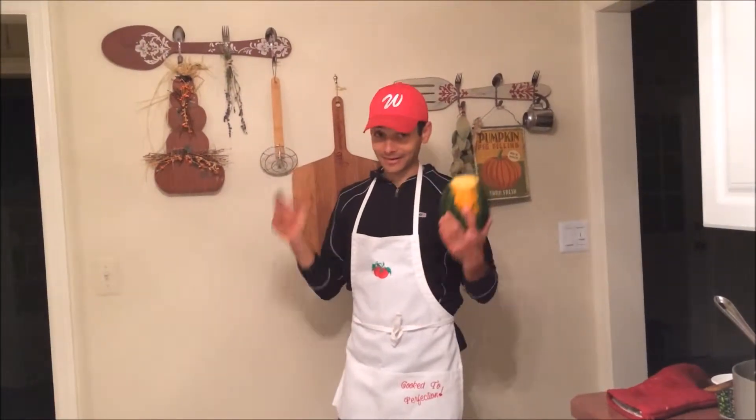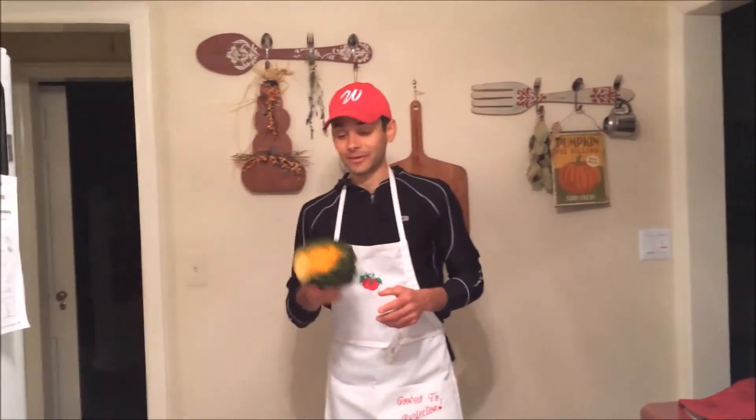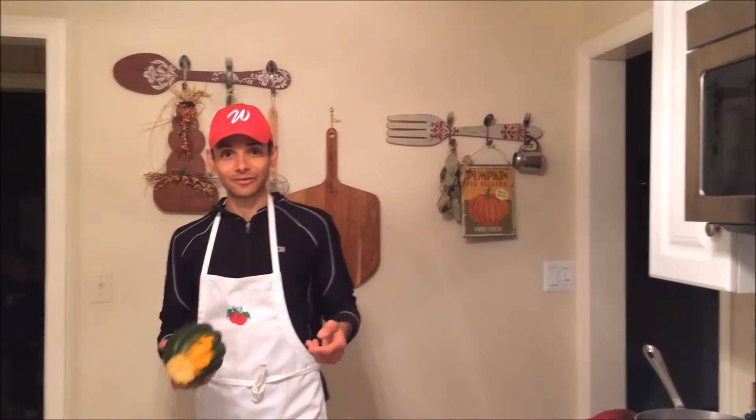Hey, DIY Backyard Farms is going in the kitchen. I'm going to be honest with you — I didn't grow this acorn squash out in the yard this year. There's only so much space; you've got to choose what you want to grow. So I got this at the local market instead, but I want to show you something really cool — a great recipe. You can grow these in your garden and bring them into the kitchen.